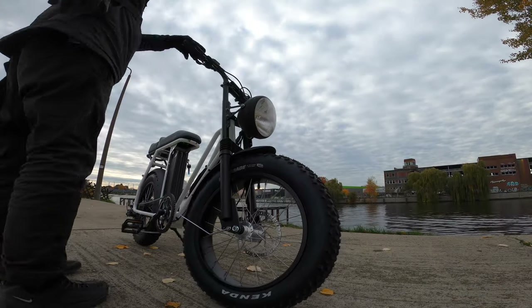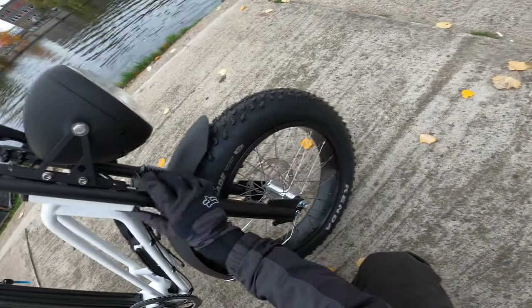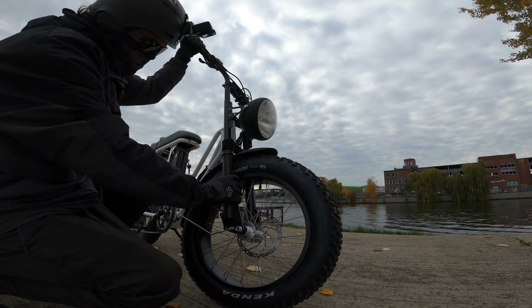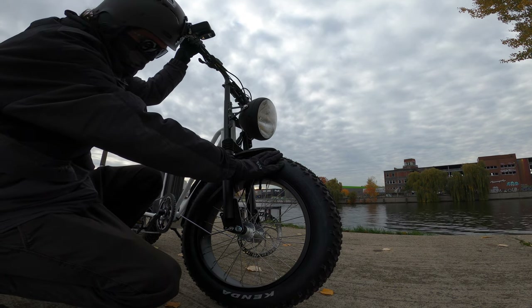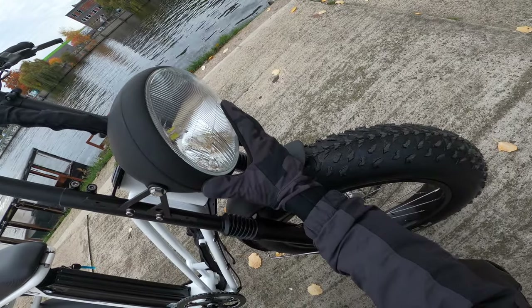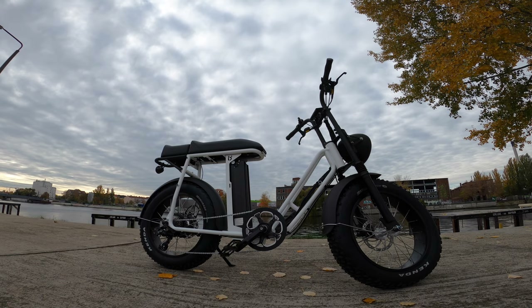Here in the front on the Uni Swing we have front suspension — it's a coil shock, not an air shock, so it provides a little bit of suspension along with the tires. A little bit of suspension on the street for these cobblestone roads. There's also a nice bright retro headlight, which I really like.